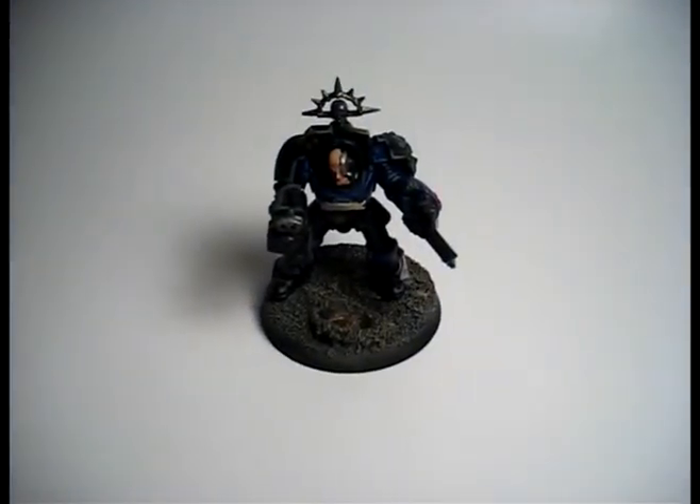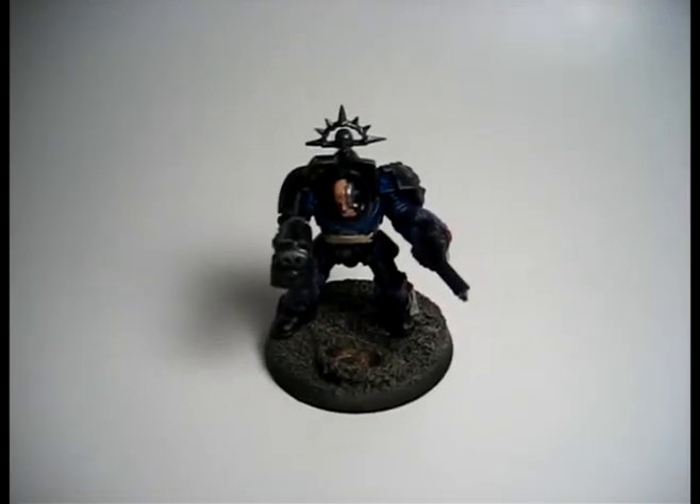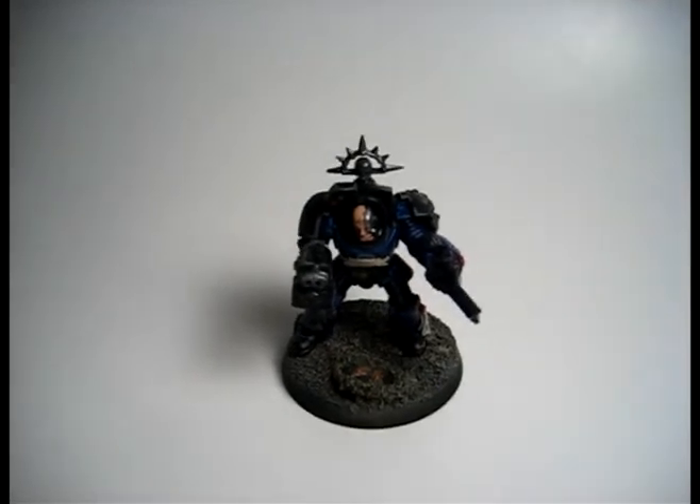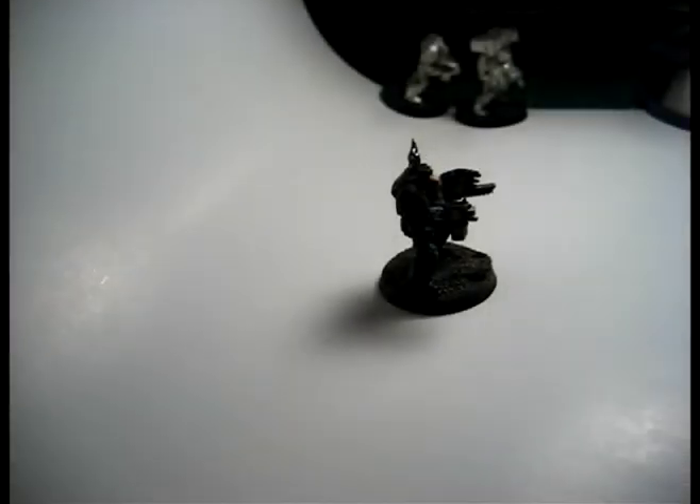Usually when I do my photography, I use the camera that I'm using right now to take this video, but ever since my sister came home, I now have a nice digital SLR to use, which is awesome, but I don't know if it'll work with my tripod, because my tripod is quite weak and it's only meant for pocket cameras. The camera I use is 6 megapixels, but my digital SLR is about 8. You really don't need any more than 6 for anything you take — pictures of people, scenery, or even minis.